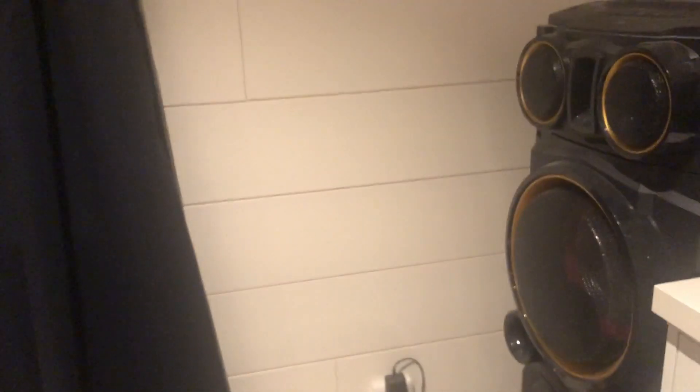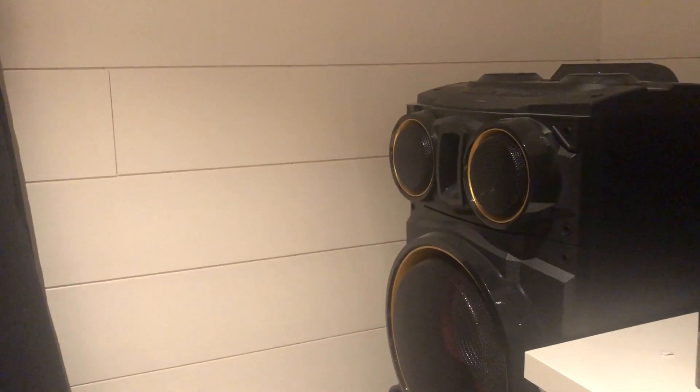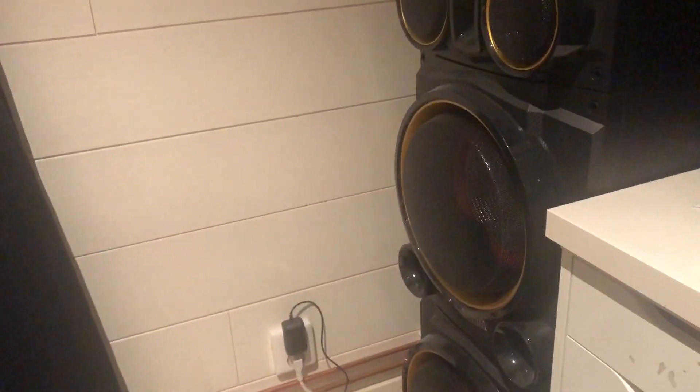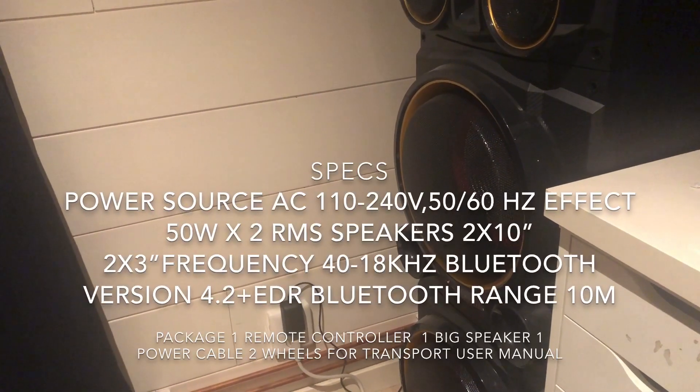It goes off of two AAA batteries. I bought this speaker for about 150 American dollars, and you can only get it in Sweden right now. The max volume is 32, and I only had it at 10 before, which is plenty enough — so yeah, it's very loud. And it's two 50 watt speakers. I can put some more specs somewhere on the screen.